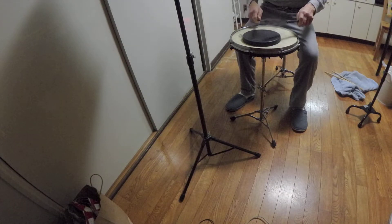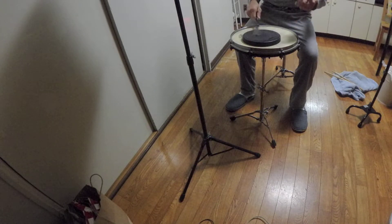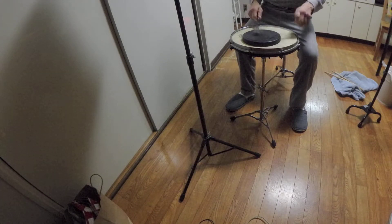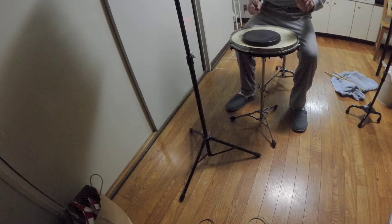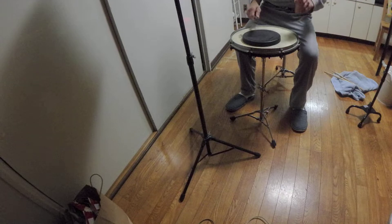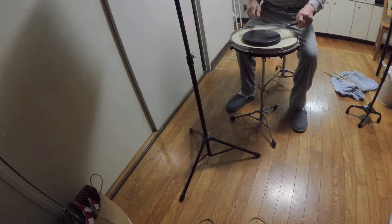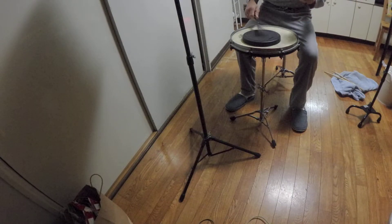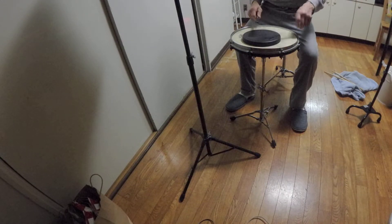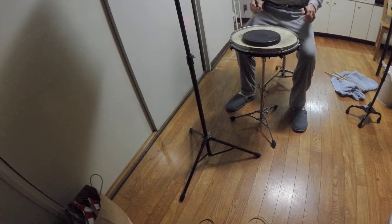I am now going to play Rolling in Rhythm. Take two, Rolling in Rhythm.